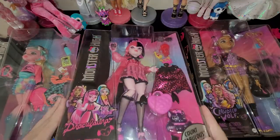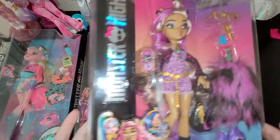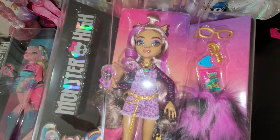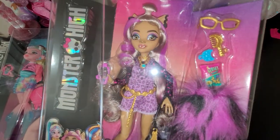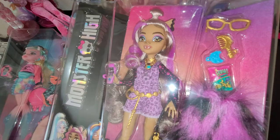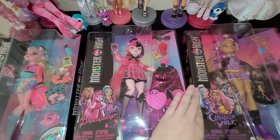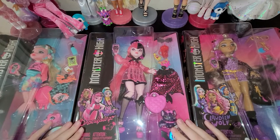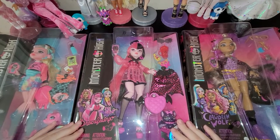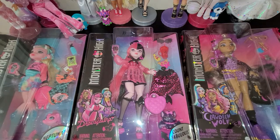She is like the cutest. And then Claudine Wolf - also super cute. This one I got the Crescent Moon shirt variant, so I'm so happy I got that. So let's go ahead and unbox them. Who should we start with? I think I'm gonna start with Draculaura because I'm the most excited about her.